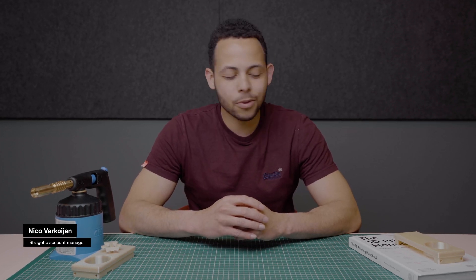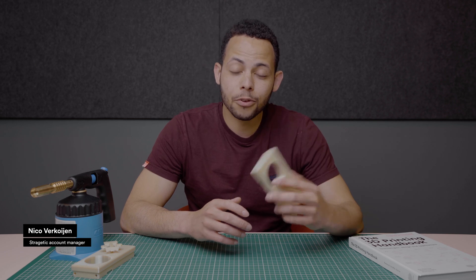Hi and welcome to this episode of Mastering Manufacturing. Today we're going to be talking about Ultem 1010 for 3D printing.